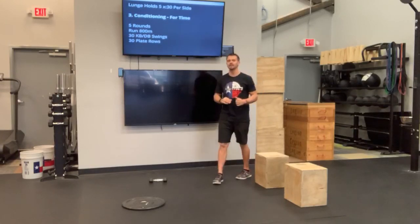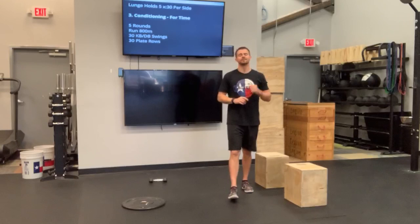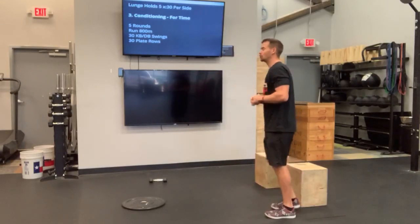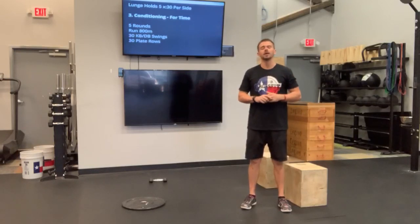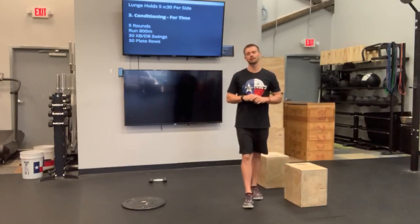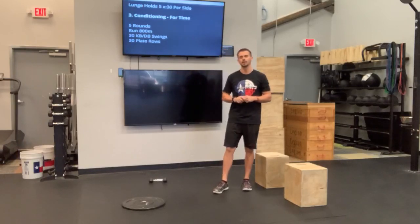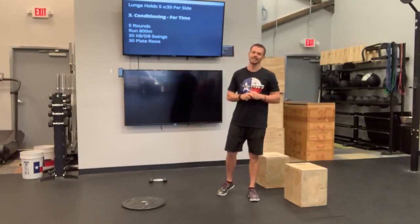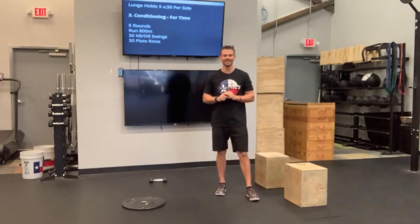Prior to the conditioning, I'd like you to video yourself from the front and from the side doing two to three reps of a kettlebell or dumbbell swing. Go ahead and post that to the TFF members page so we can critique it. With your critique video, make sure you tag myself and Tia in that video so we make sure we see it.